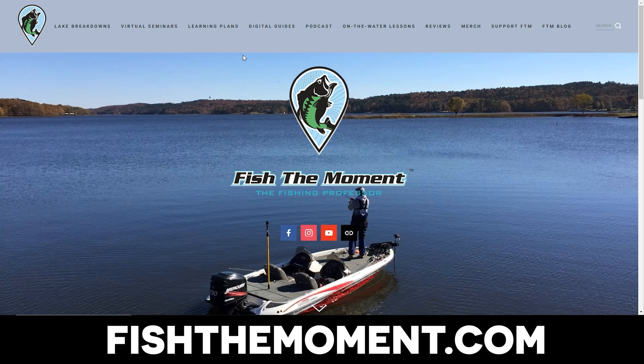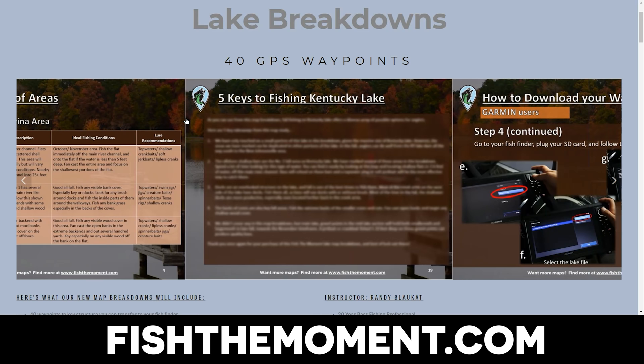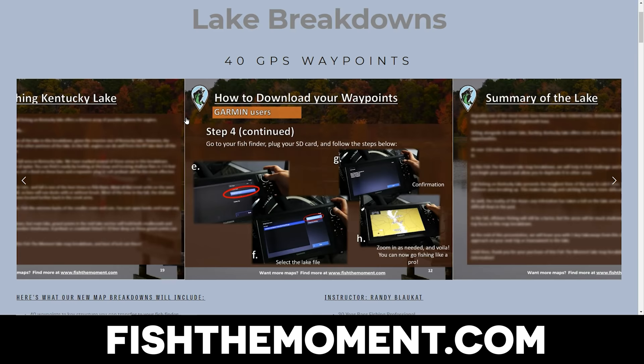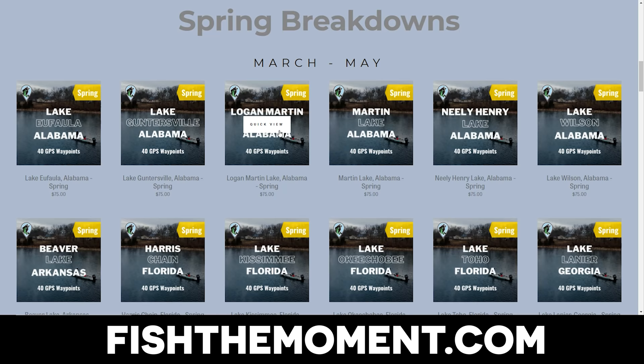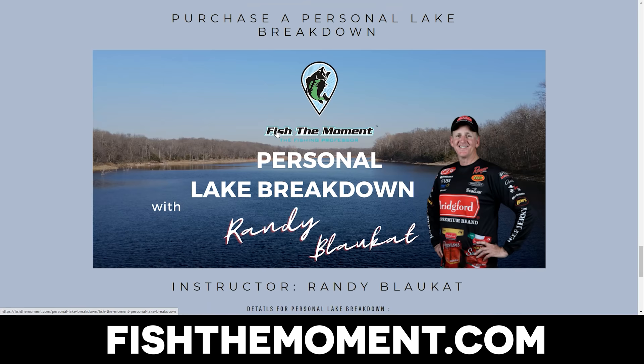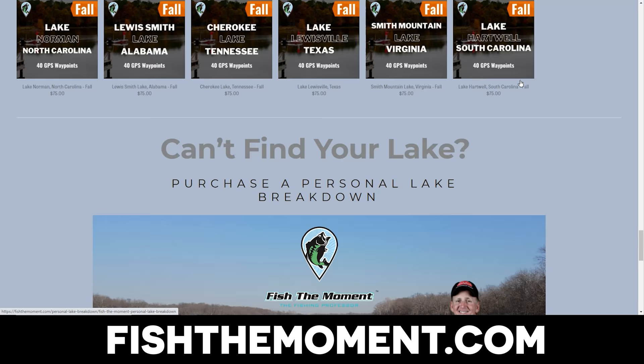Really quick, I want you to know about a few new things going on over at our website, fishthemoment.com. Just head to the website and go to the lake breakdowns page. Randy has been working creating a ton of new lake breakdowns where we offer 40 GPS waypoints that you can transfer straight to your fish finder, and it works for any major brand of fish finder. We offer detailed area descriptions and a summary of the lake. We're offering lake breakdowns for spring, fall, and winter, and we actually have over 30 new spring breakdowns available on lakes all across the country. We also offer personal lake breakdowns where Randy will actually break down your lake and give you 40 GPS waypoints based on his recommendations.